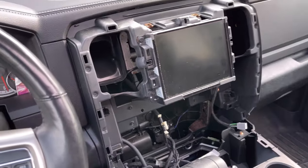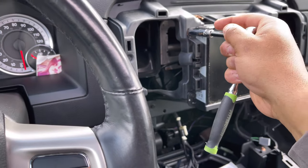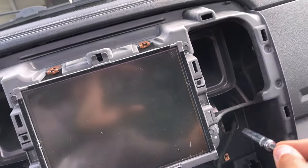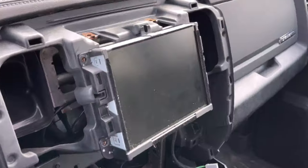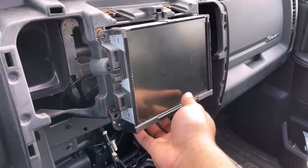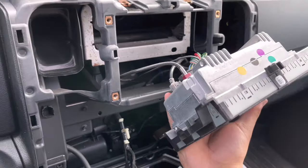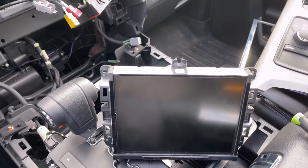Now we're here to remove the radio. I've got my socket wrench and my 7mm socket. I'm going to loosen and take out these four bolts all around this edge. Once those are out, you can fully take out the unit. Now you can see all the harnesses and stuff in there that we need to take off, and then we'll have fully exposed the radio. Let's go ahead and unclip all these clips here.